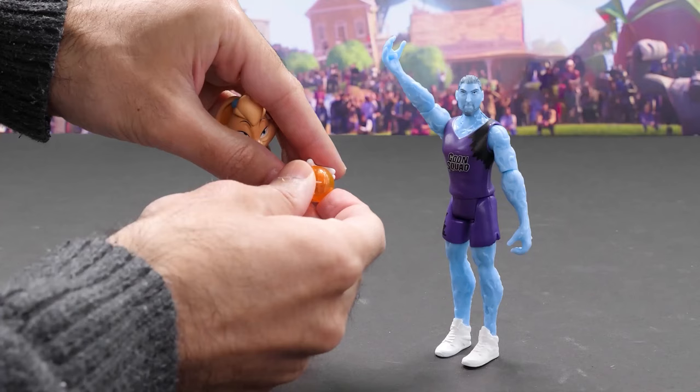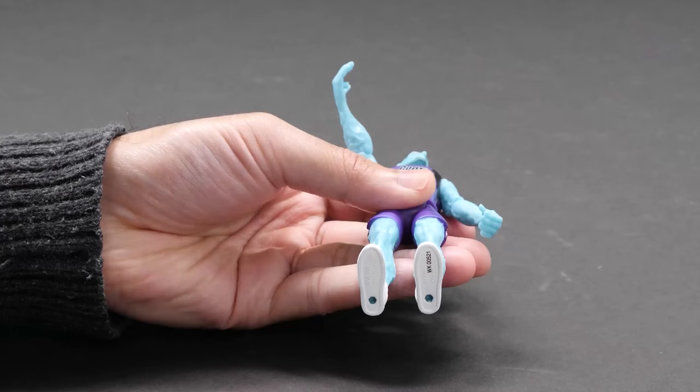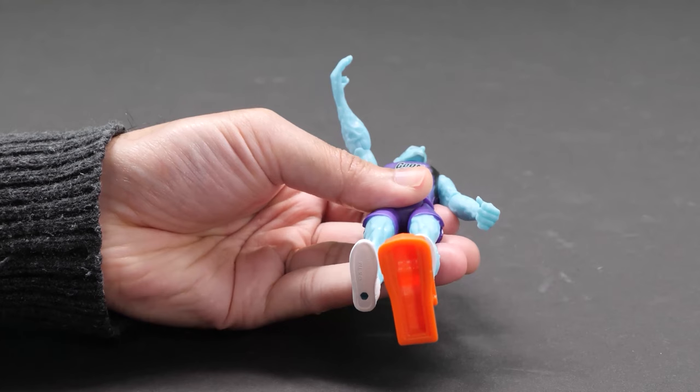Let's kick off this jam with the 5-inch action figures. Along with the LeBron action figures, there's also classic Looney Tunes figures to collect. All the characters across the line can hold the basketball, and you can mix and match accessories across the whole line.